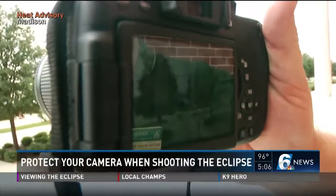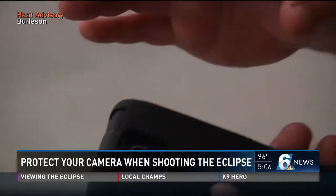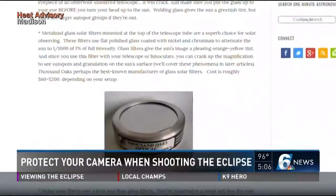No matter what kind of camera you use, you need a light filter of some sort. With smartphones, you can buy a generic plastic filter or film for this, normally from a camera supply company, and that will run you less than 20 bucks.